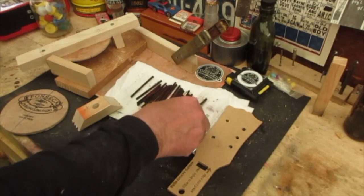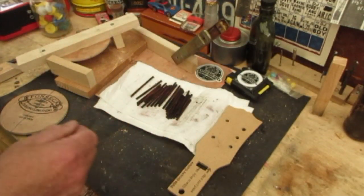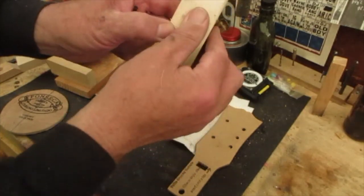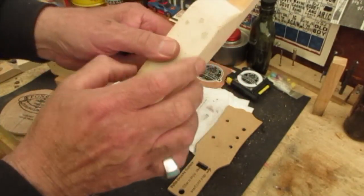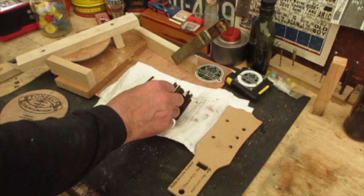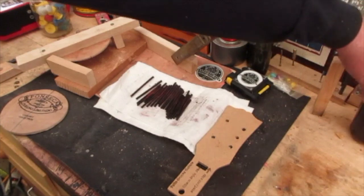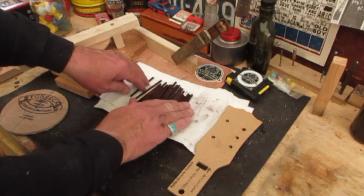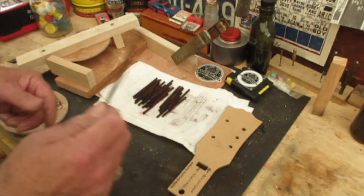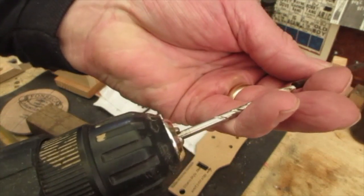See these little wooden dowels? Notice the color — they contrast nicely against the wood. I use these to pin my scarf joints and neck boards together. I want that contrast color, so I soak them in stain. These have been soaking for a couple of months in my secret concoction stain jar. I almost forgot — I needed to get these out last night to dry them so they don't bleed when I start gluing.